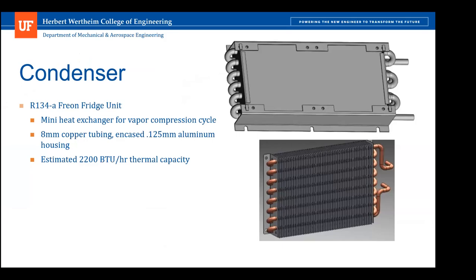Using the Freon R134a refrigerant, the estimated thermal capacity rated by the manufacturer is 400 watts in cooling, assuming eight millimeter copper tubing and ideal gases. This will primarily operate at lower temperatures in the range of five to 70 degrees Celsius. The exhaust temperature could reach 80 to 100 degrees Celsius, necessitating installation of insulation such as S fiberglass or a greater thickness of aluminum alloy sheet metal to protect the delicate components. The condenser is rated at 2,200 BTU hours for power generation.